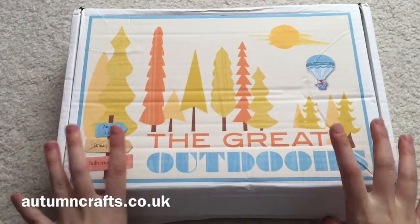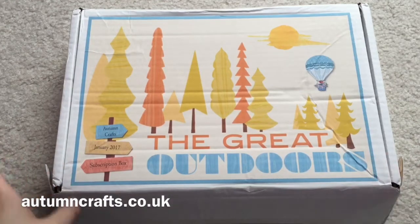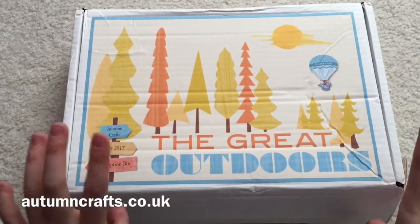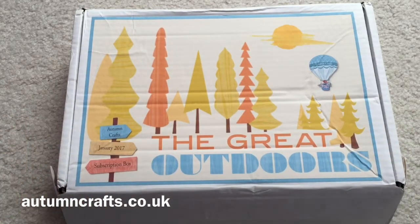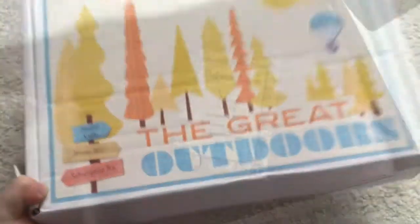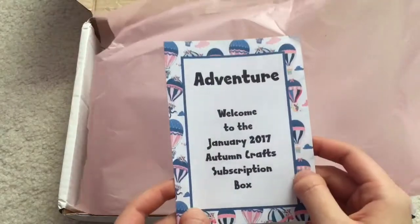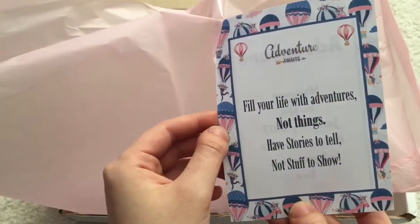Hey guys! Today I will be unboxing the Autumn Crafts subscription box — it's a subscription box filled with stationery and things for your planner. It came in this blue bag and I believe they shipped from the UK. It says 'The Great Outdoors' for January 2017. Right when you open it up there's some pink tissue paper on top that says welcome to the January 2017 Autumn Crafts subscription box.